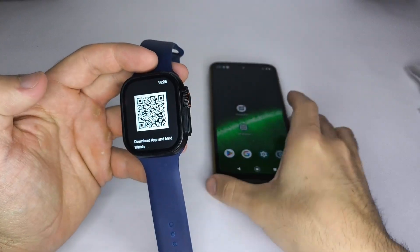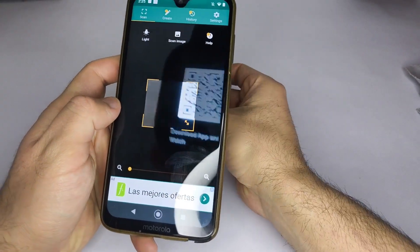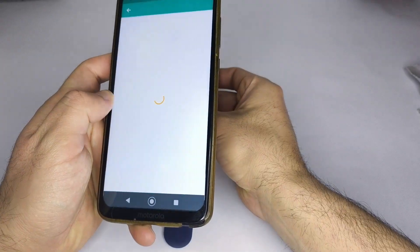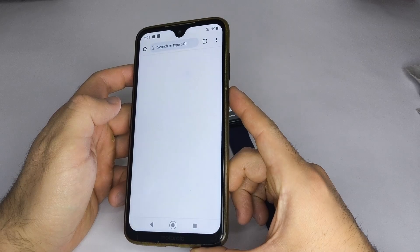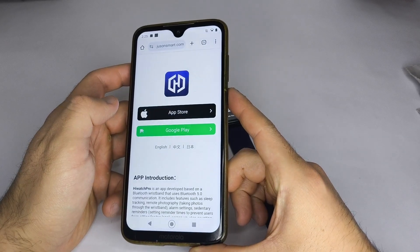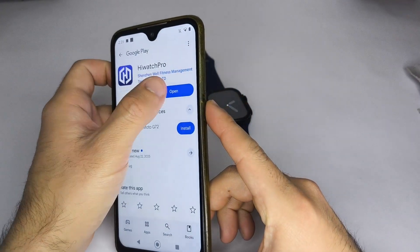One, to find the right app, check if your smartwatch shows a QR code. It might appear as a small icon on the main screen, in the settings menu, or under About or App. If you don't see the QR code directly on the watch, check the user manual or the box.